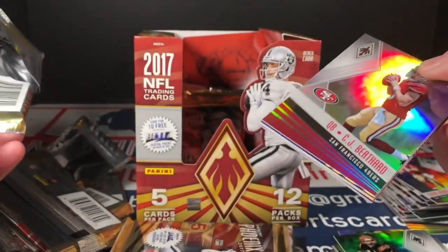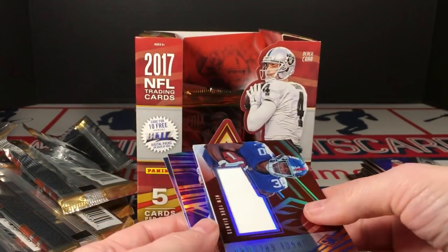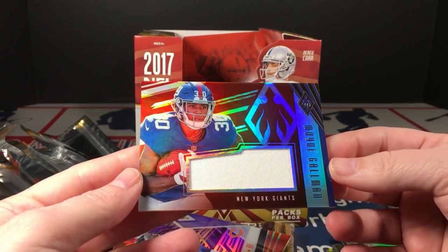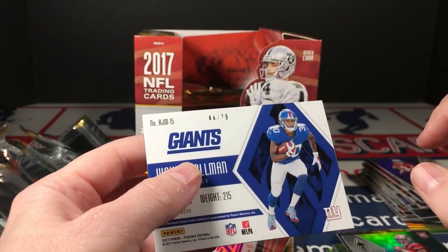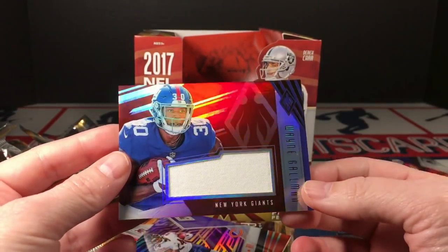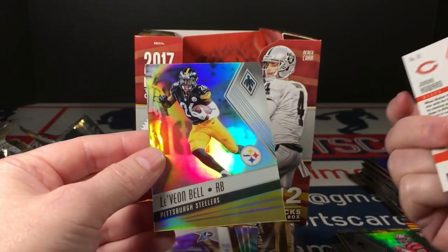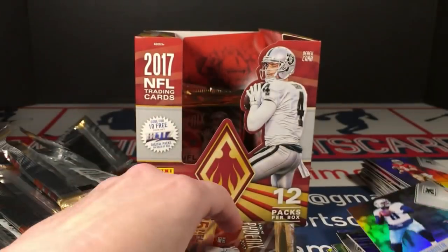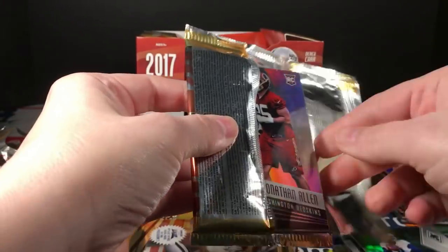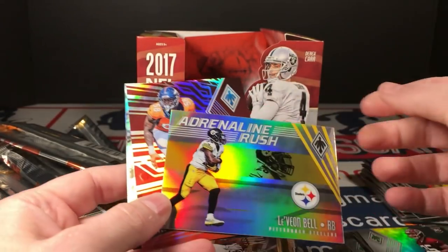We've got a Featherstone here — I hope he does well because I'm pulling lots of his cards lately. I've got a jersey of Wayne Gallman — let's see if it's numbered. It is, numbered to 279.